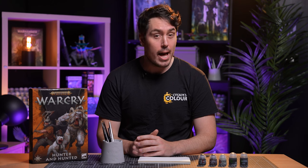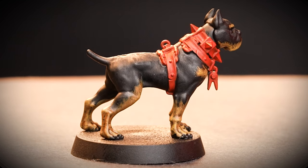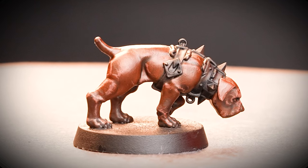The Warcry Corpse Hunters' trusty hounds bravely plunge into some of the most forsaken hellholes in existence. These dogs of war are gritty, reliable, and above all just real good doggos. In this video we'll show you some alternative ways to paint your hounds: a black and brown coat, a fluffy white coat, and a rich brown coat.